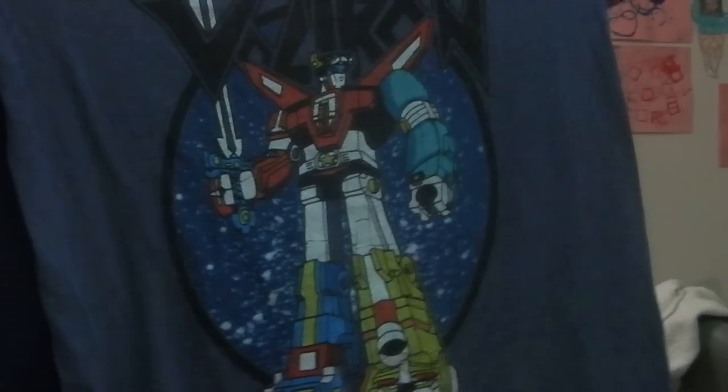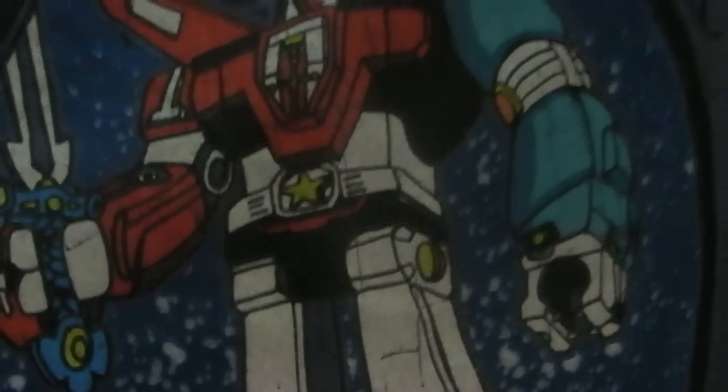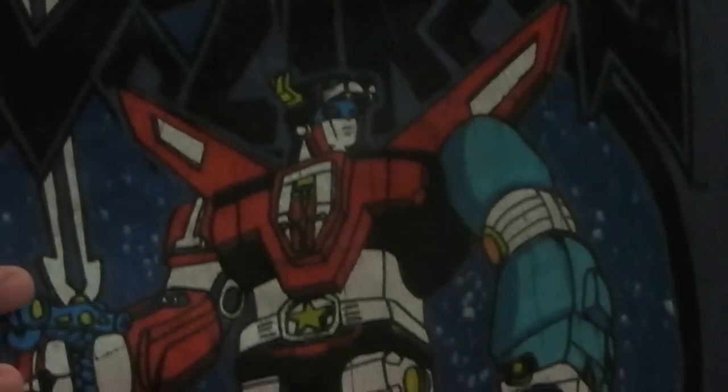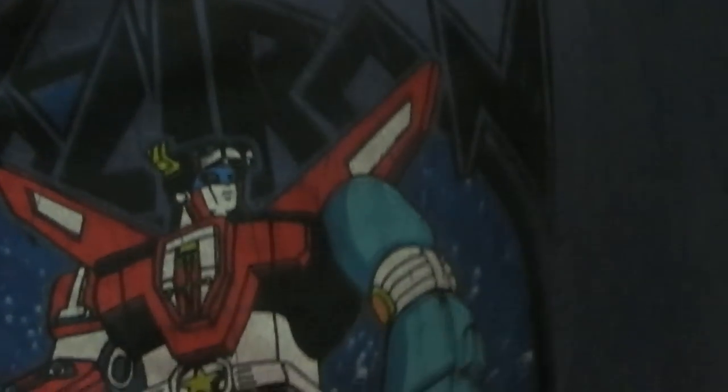They bought this for me, and I just wanted to show my appreciation. It's really cool. As you can see, it's a graphic of Voltron. It says Voltron, and it's done kind of like in an old style. It very much looks like how he was represented on the TV show.